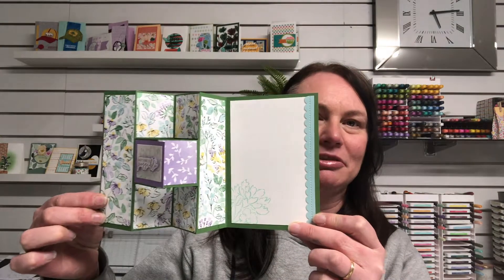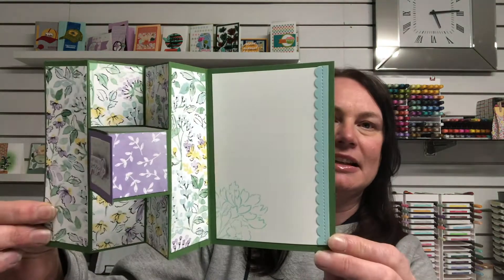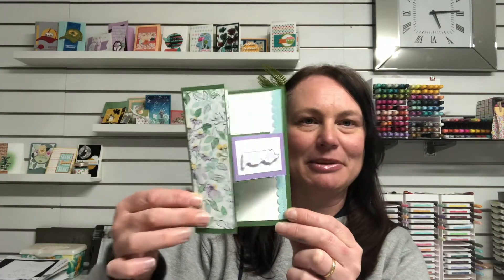We're using a really gorgeous set in the annual catalog called the Hand-Penned Bundle. We're also using the Hand-Penned Designer Series Paper. This card actually looks really great sitting out on a table just like this. That's the card we're going to work with today — let's go to the craft table and get started.